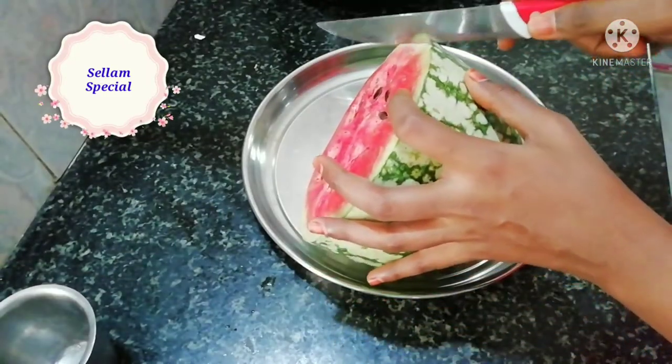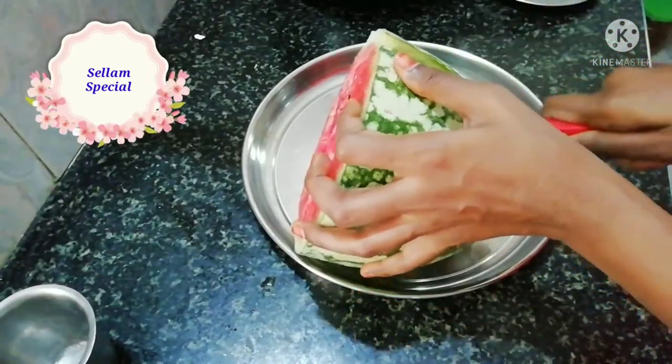Hello friends, welcome to challenge special. How are you dealing with this? This is our channel Summer Special.